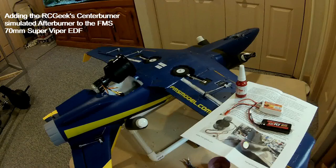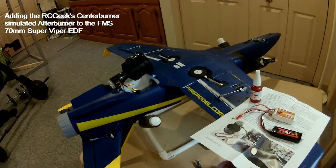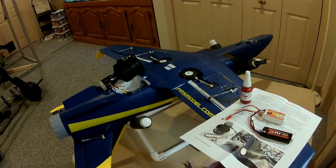This is going to be a quick video to show you the RC Geeks Center Burner Simulated Afterburner set up on the FMS 70mm Super Viper.